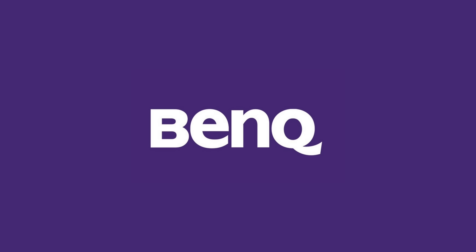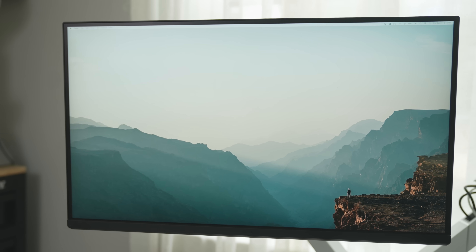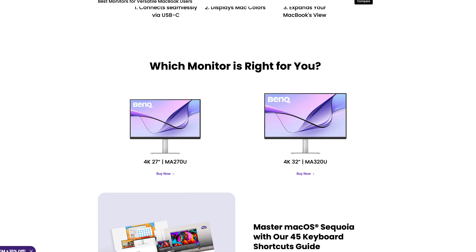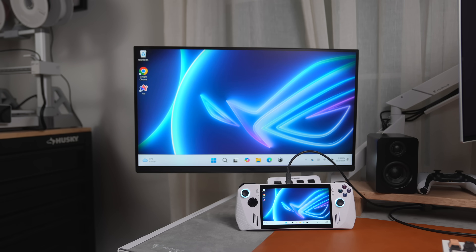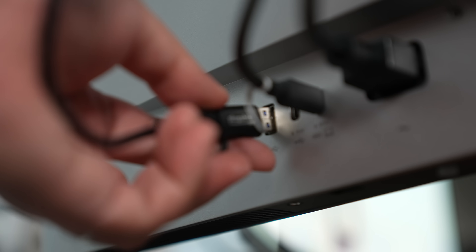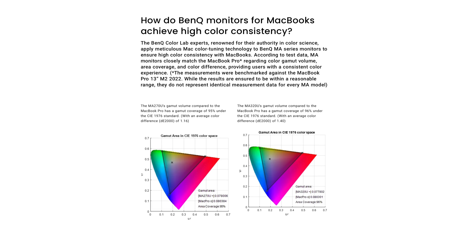And they're also today's sponsor — BenQ and their MA series of monitors. These are 4K 60Hz IPS monitors with a focus on Mac users. They come in 27-inch and 32-inch screen sizes, and have a USB Type-C cable you can use to connect your Mac, iPad, or Windows PC to the display, charge it, and use devices plugged into the USB ports on the back — all at the same time. These monitors support 95% of the DCI-P3 color gamut.